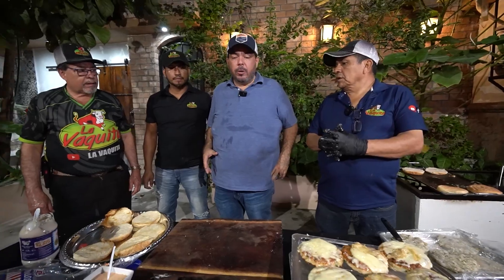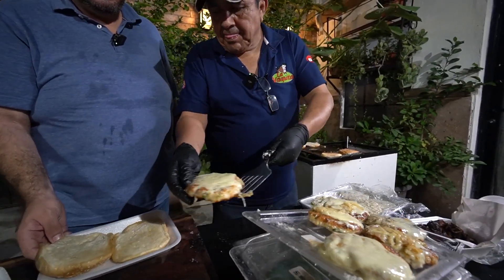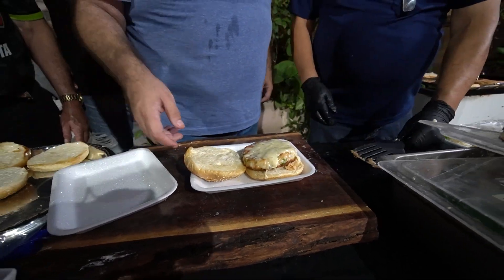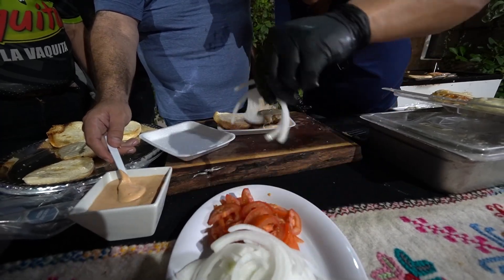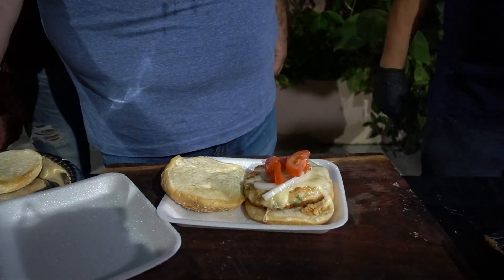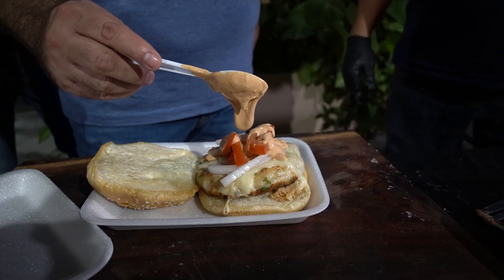Pues llegamos al final. Ahora vamos a montar nuestra hamburguesa: aventamos aquí la hamburguesa. La carne, la carnita. Bueno, ahora sí ponle cebollita, tomatito. Y le agrego esto, mi chef: es un aderezo chipotle que es chivoso.